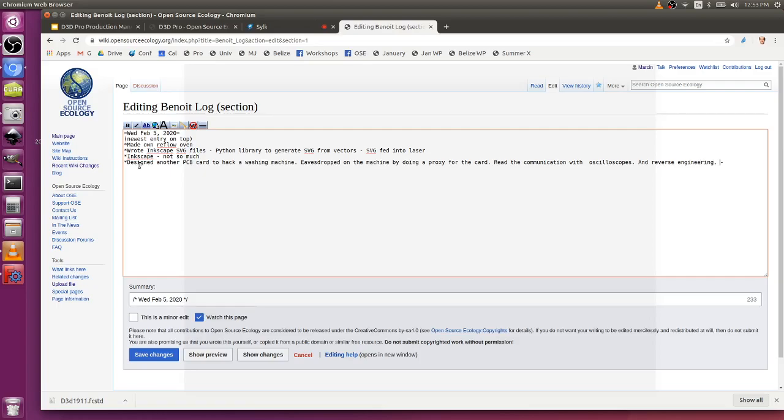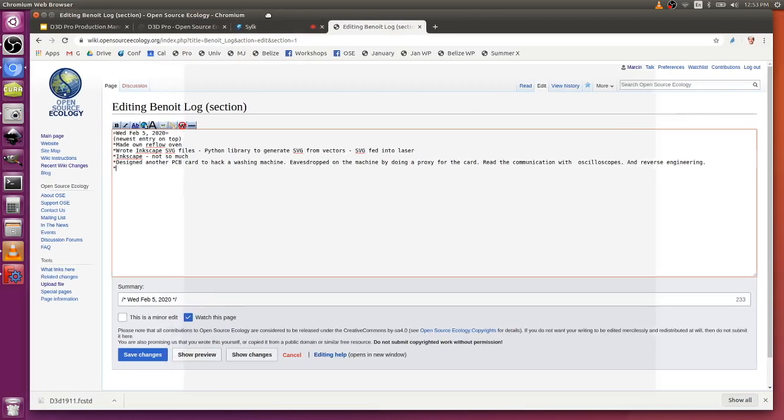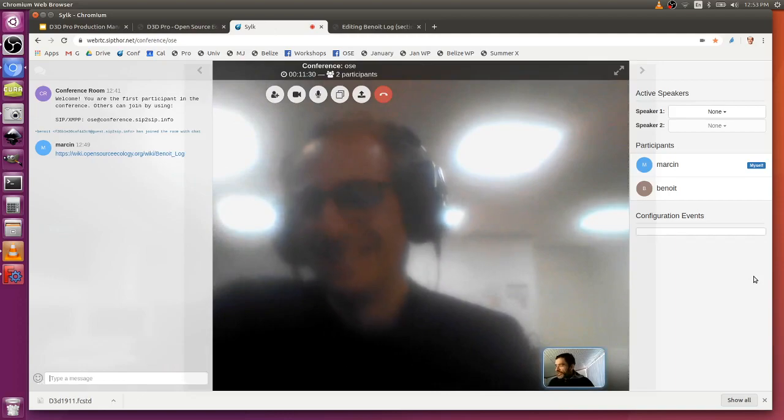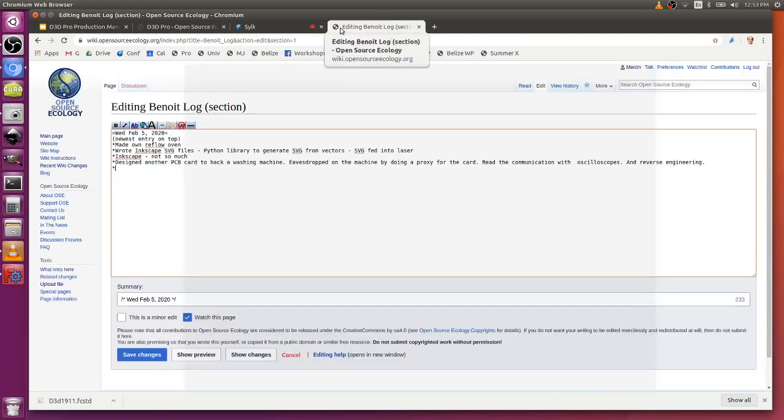Did you do that on a public machine or did you have this machine at home? I think this talk is recorded. So it was on a private machine — let's say it was. Interesting hacking. So you've definitely got a lot of software experience. What's your tool chain and software that you use on a common basis? Python?